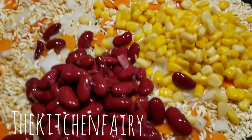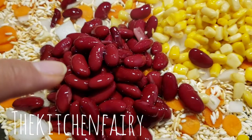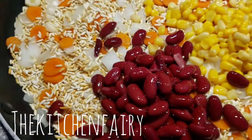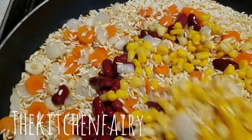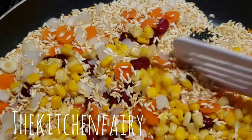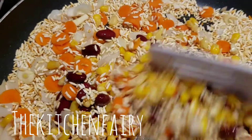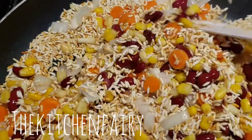Then add in a quarter cup of canned corn and a quarter cup of red kidney beans. Just mix it all together. At this point, turn off the heat — this step is just to mix everything.